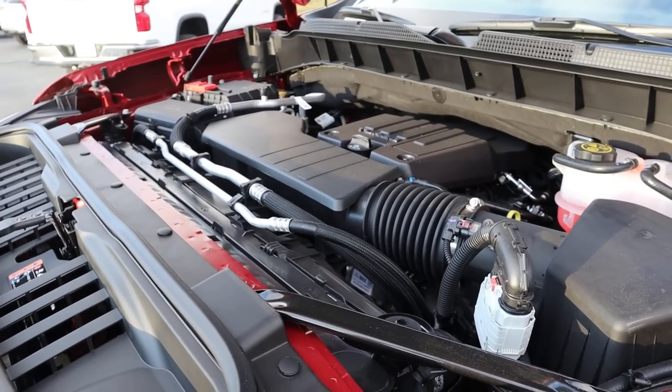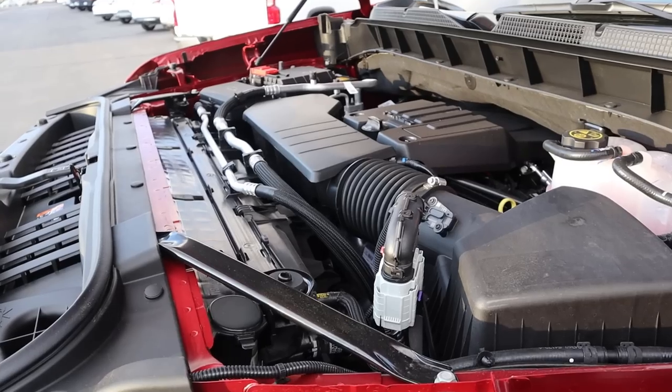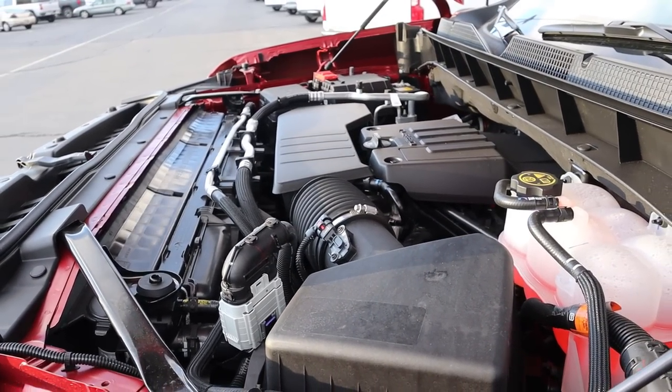Under the hood, we have a turbocharged 2.7-liter four-cylinder that goes to an eight-speed automatic transmission. Fuel economy is 18 around town and 21 on the highway, with power figures being 310 horsepower and 430 pound-feet of torque.